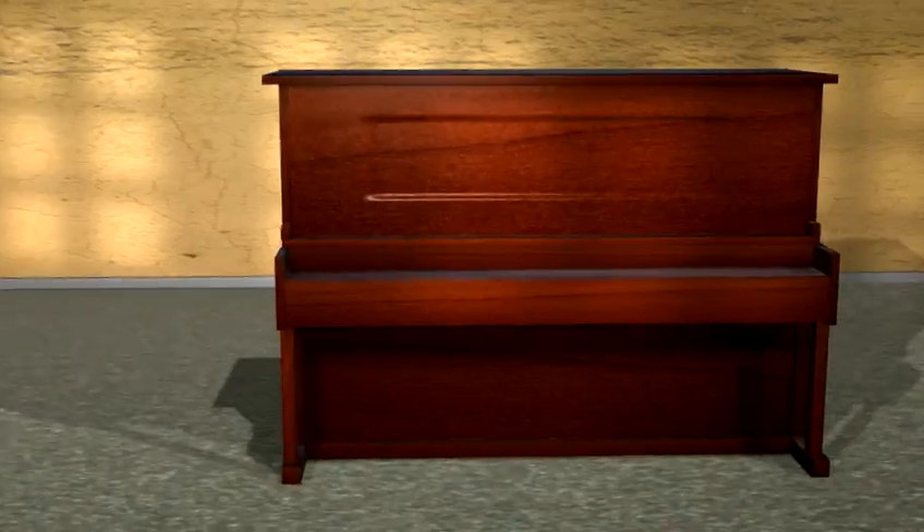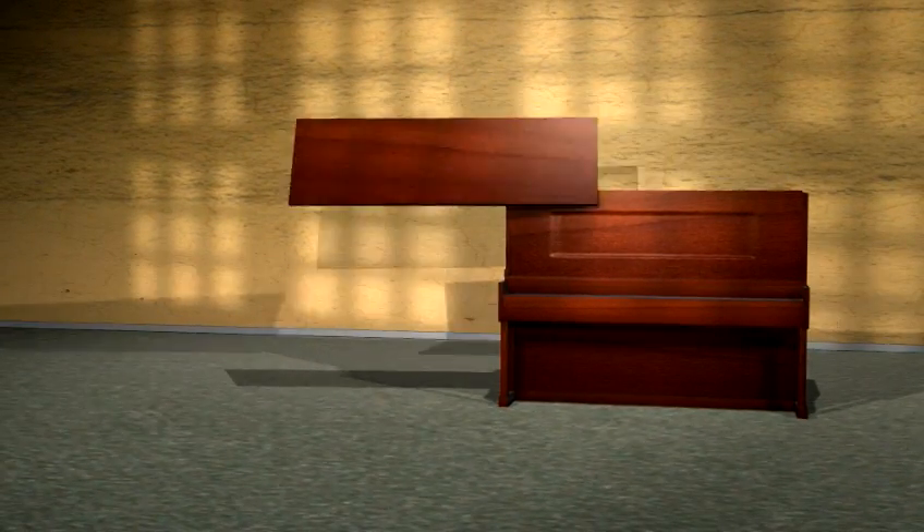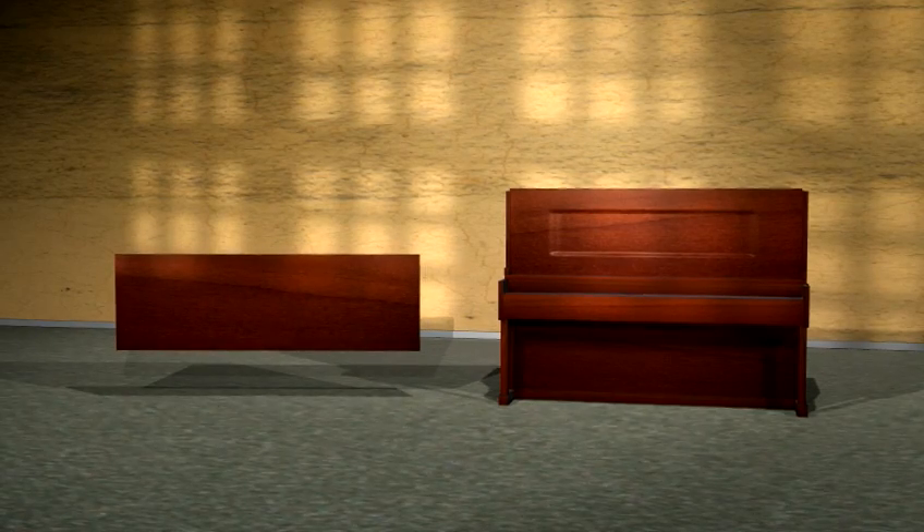We've pulled it all apart, now we've just got to select the bits that are going to come together into a bed. The top piece is just over 1500 millimetres wide — the size of a queen size bed — so that will form a good base for the head.